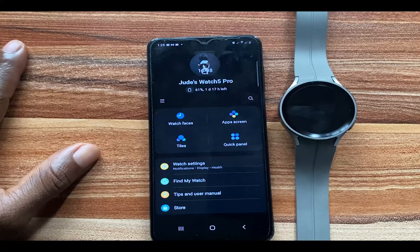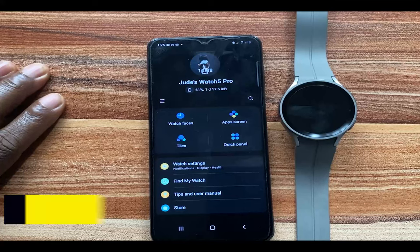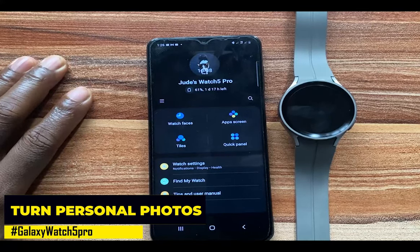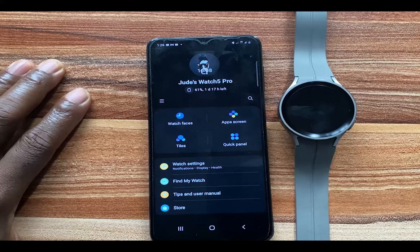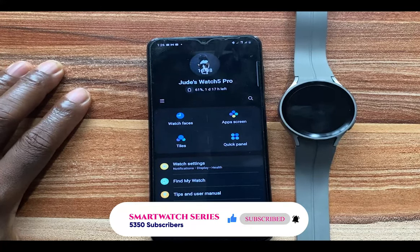Hello everyone, it's Judy and welcome to SmartWatch Series. In today's video, I'll be showing you how to turn your personal photo into a watch face on your Galaxy Watch 4 and 5. Recently, Samsung released new watch faces on the Galaxy Watch 6 for the Galaxy Watch 4 and 5 series, and one of these watch faces is the Photo Sticker watch face, which allows you to turn your personal photo into a watch face.